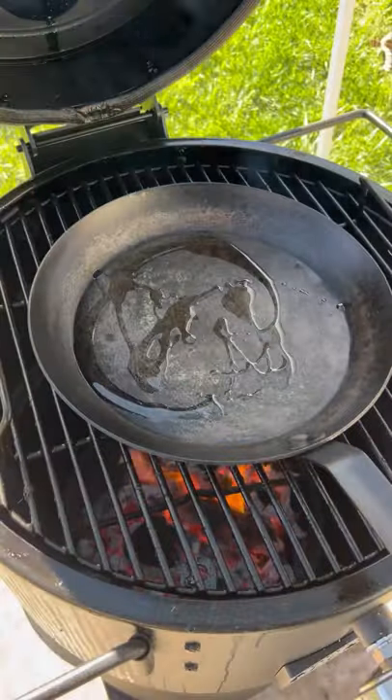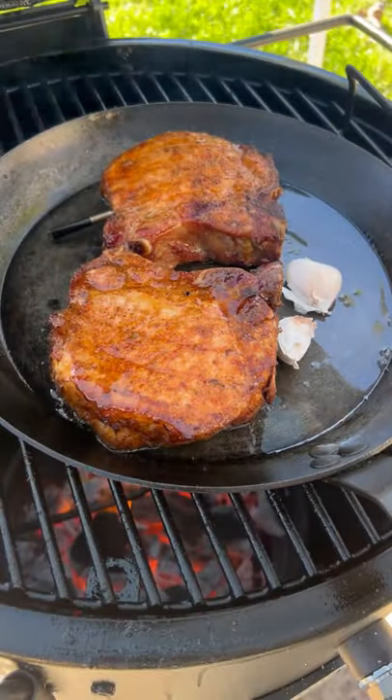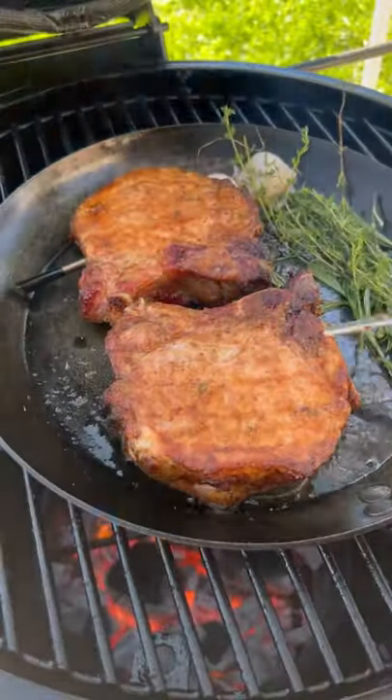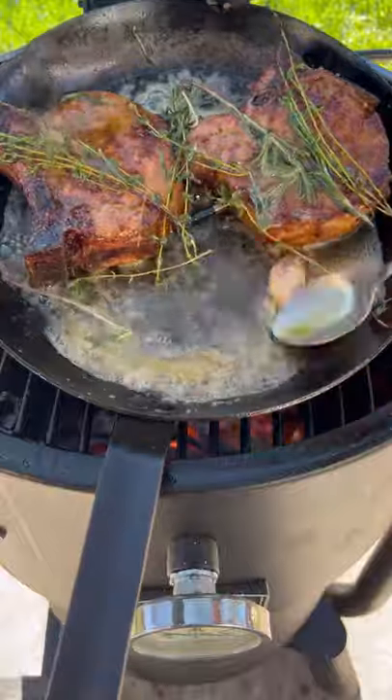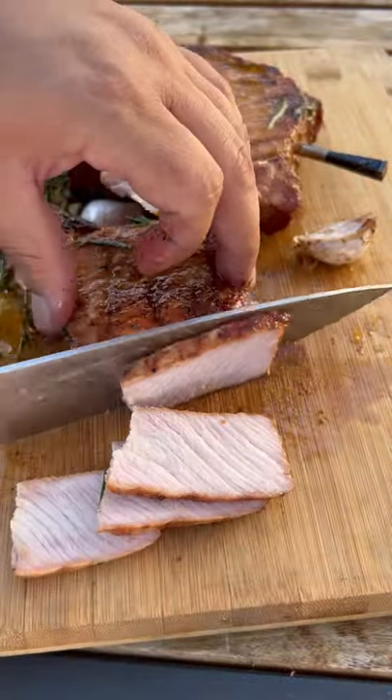Lay down our skillet with a little avocado oil and sear them about a minute per side. We're gonna be adding some flavor — garlic, thyme, some rosemary, and some unsalted butter to baste. Let them rest for about five minutes and then slice them.